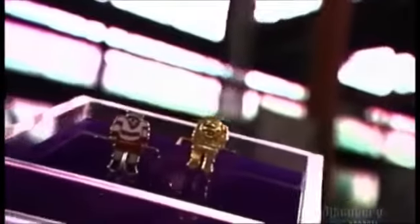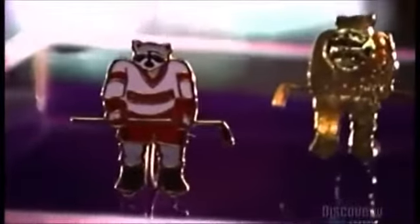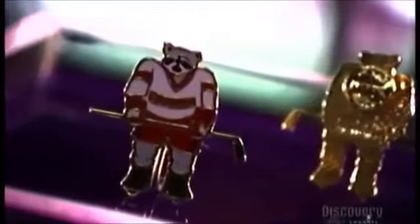Lapel pins let you proudly show off where you've been or where you stand — from an event you've attended or your political beliefs, to your professional affiliation or your favorite sports team. Lapel pins cost pennies to produce, but some are collector's items worth thousands of dollars.